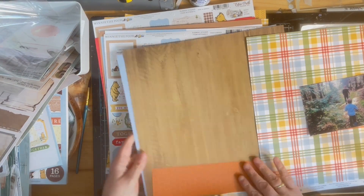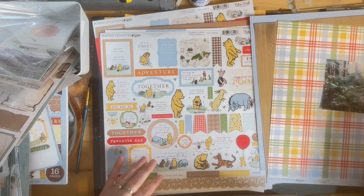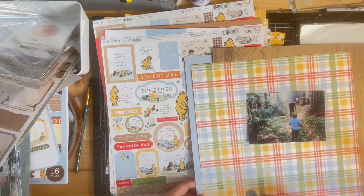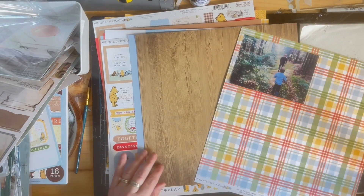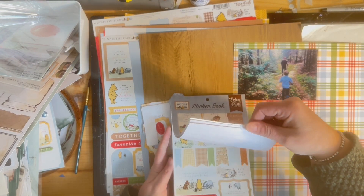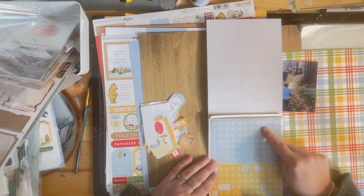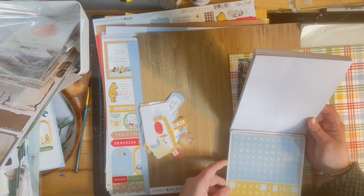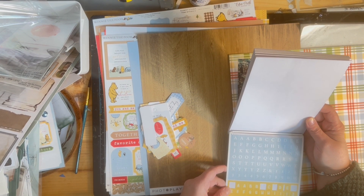Here you see the photo I'm actually going to be scrapbooking with. It's from the same day as the last photos, but this is a different story — the story of my youngest son's birthday. He really loved to go on hikes through our woods on his birthday when he was little. I wanted it to be more of a birthday theme, a little more childish, whereas the last one was more woodsy and adventure. This one is still adventure, but I also wanted it to represent that it was a birthday.